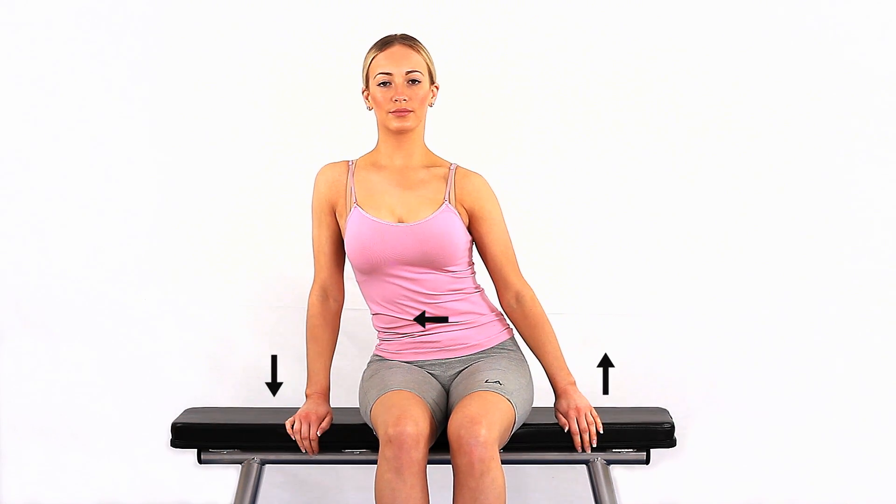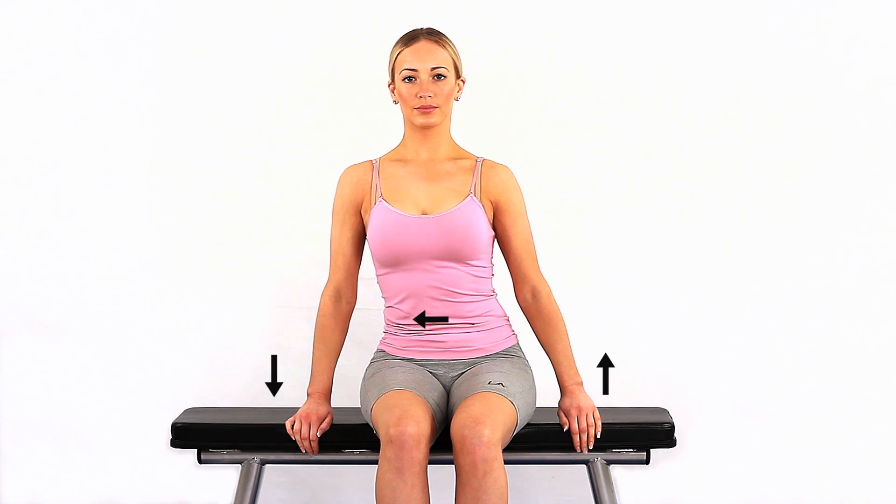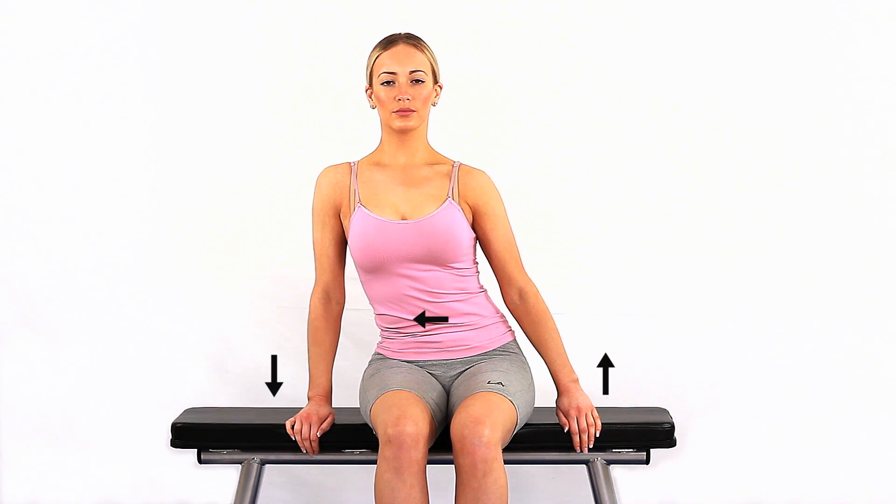Sitting down on a bench, rest both hands on the bench, supporting your body slightly. Gently lean on one side, putting gentle but increasing weight through one arm and shoulder.